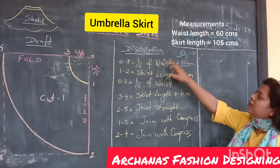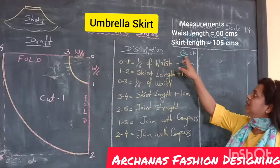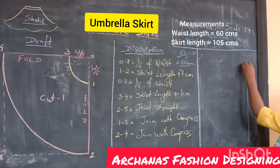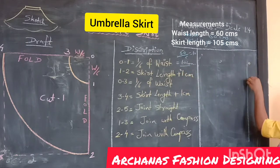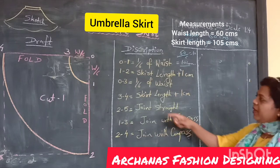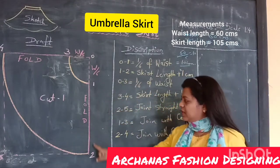The distance is 6. So, 60 divided by 6 is equal to 10. This is the scope length.